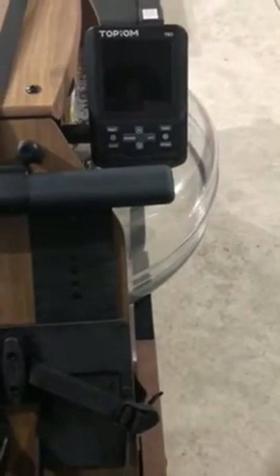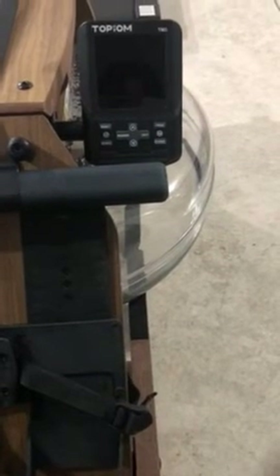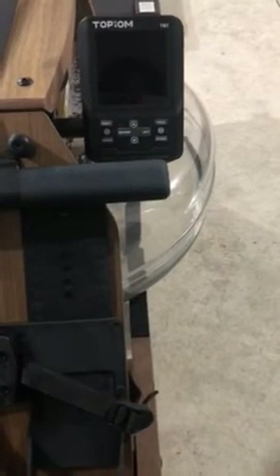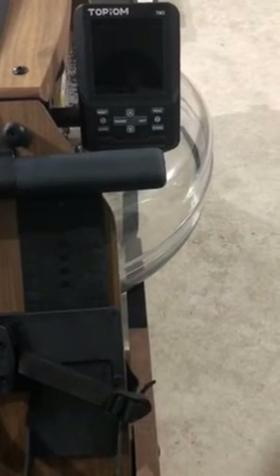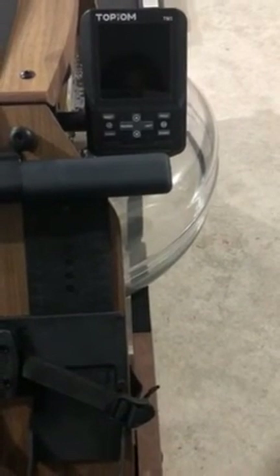This rolling machine has other functions too. It can display the number of pushes you are rolling per minute during exercise. This can also measure your exercise intensity and compare it with the data from the V2 monitors.